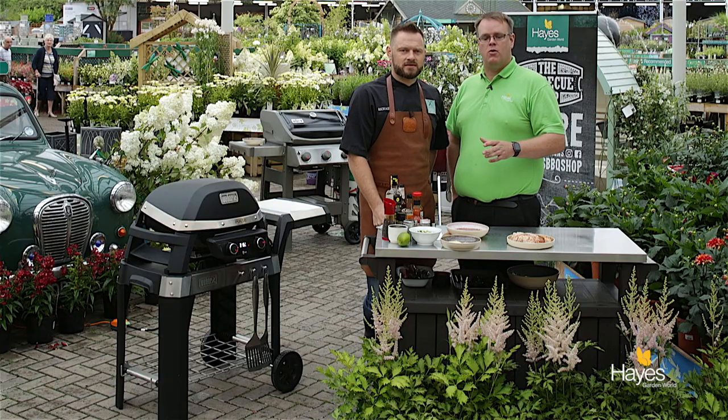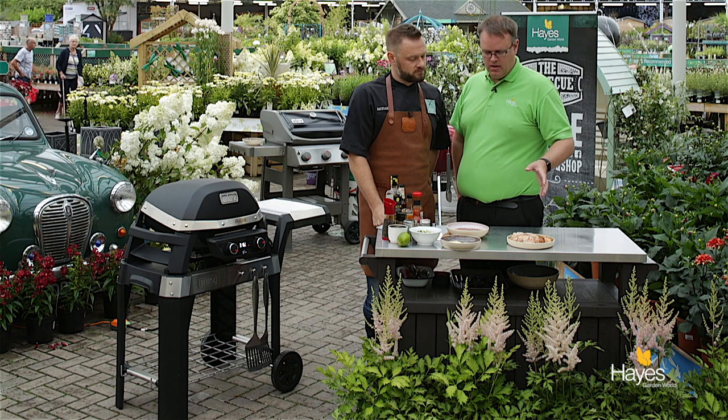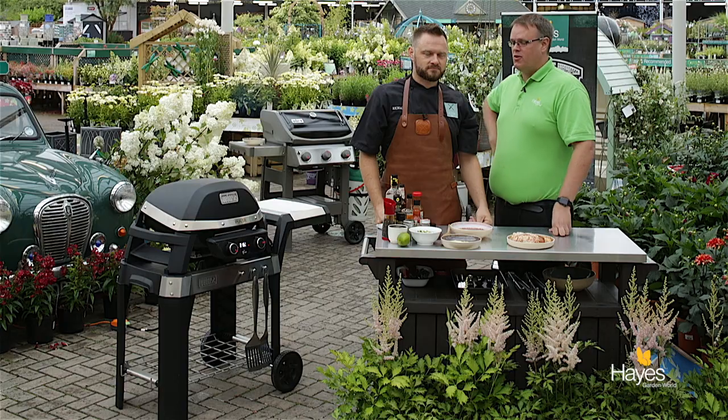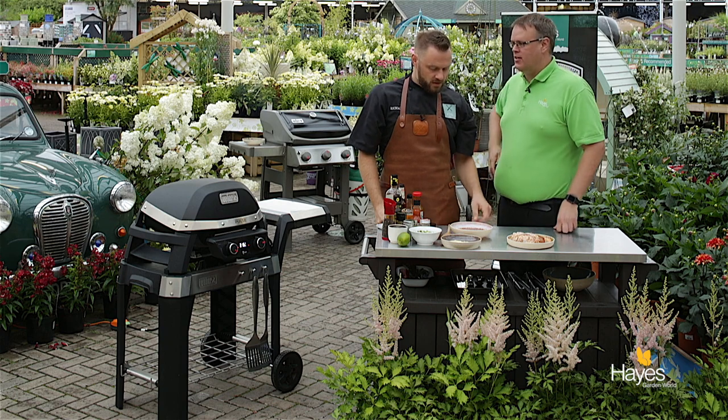Hello everybody and welcome to the BBQ shop here at Hayes Garden World. As always we're joined by top BBQ chef Mr Richard Holden. In this video we're going to be making a Cajun chicken, and we're going to be using the Weber Pulse electric grill. So Richard, talk us through all the prep we need to do for this dish.